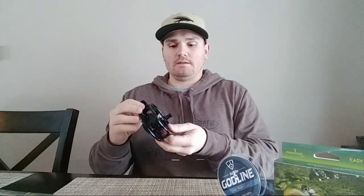I have a new reel. It's the Cast King Cobook — a freshwater, sealed, waterproof reel that I'm going to be setting up today.